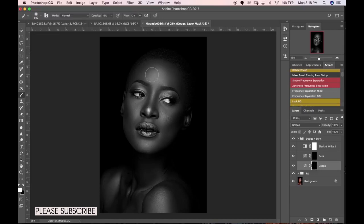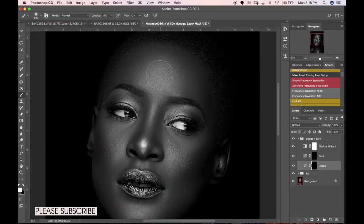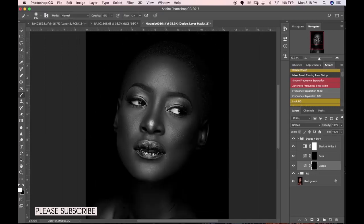I'll do my global dodge and burn first before jumping into smaller details. Let's dodge the forehead — do not zoom in too much while dodging and burning. I'm using big brushes for the cheeks and forehead area. If you're just learning dodge and burn, take your time. We're working on a non-destructive layer, but it can be very destructive if you overdo it — it will ruin your image.